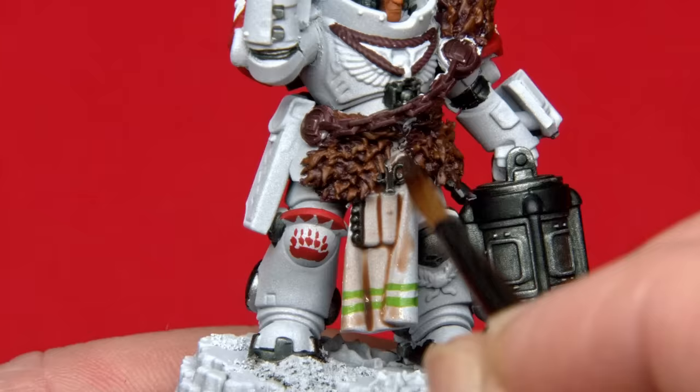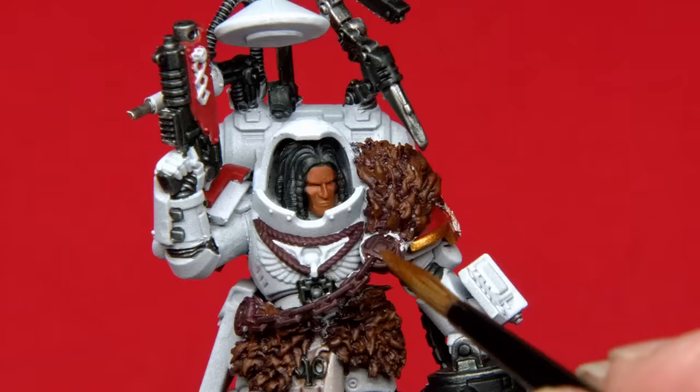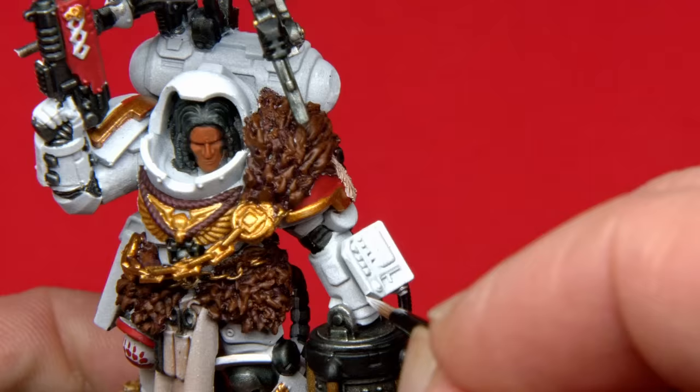For the last step I decided that his medical apron was looking just a little bit plain. All the metals and areas that will be black were given a nice hearty coat of black contrast. I've just finished varnishing our little Apothecary, so now it's time for streaking grime.